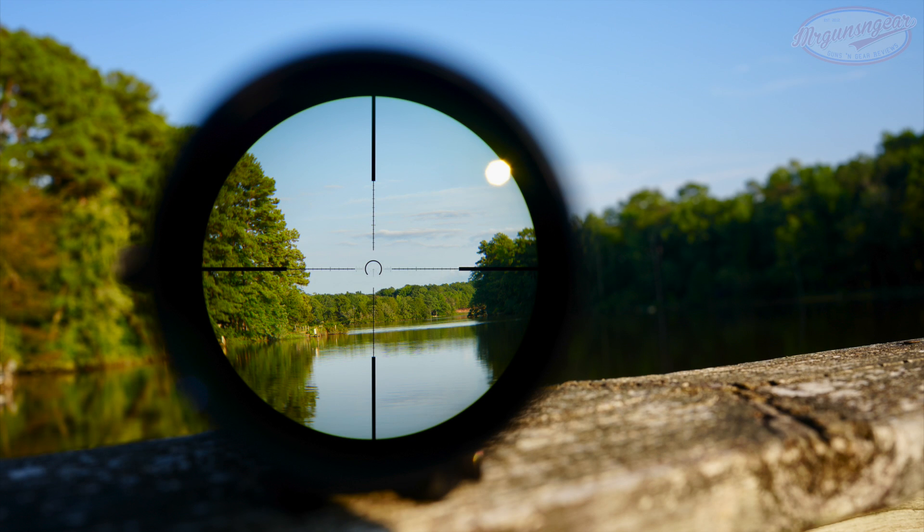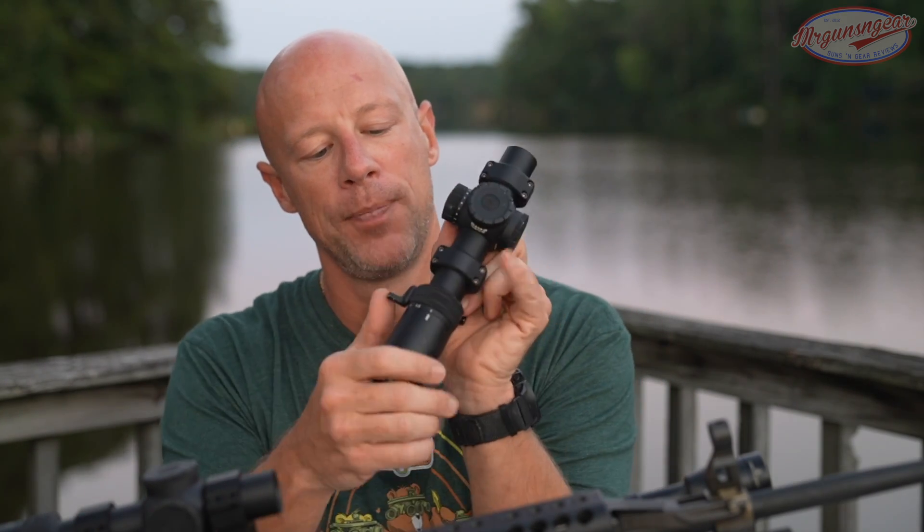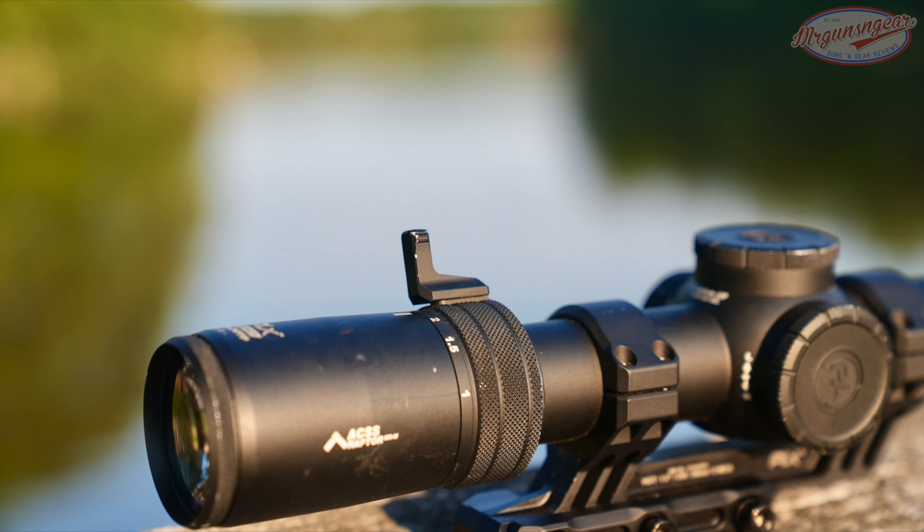As mentioned, it is a 1-8x, and in every way that it can be a true one power, this scope is a true one power. It is as fast as anything I've used to date — very good in terms of actual one-power clarity and speed. You can see the '1' marked on there.